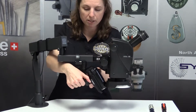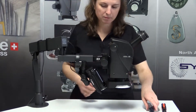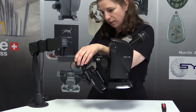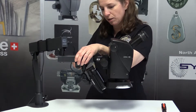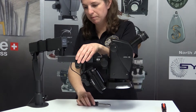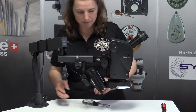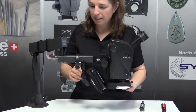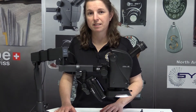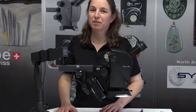Once you have it in position, you can tighten this down and then I like to go back and tighten it on the scope itself so that it won't slide back and forth on the bar. And that's how you mount our camera mount on the A60F microscope. For more information and other cool tools, please visit us at Engraver.com.